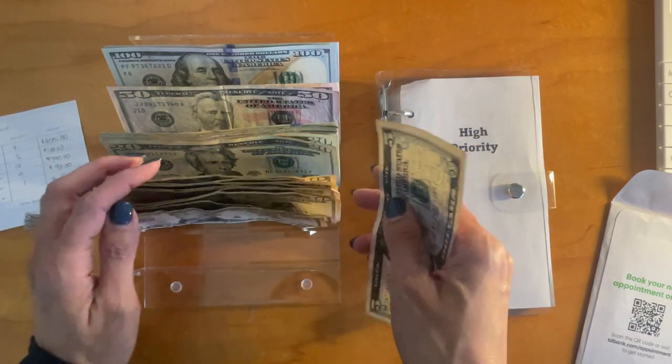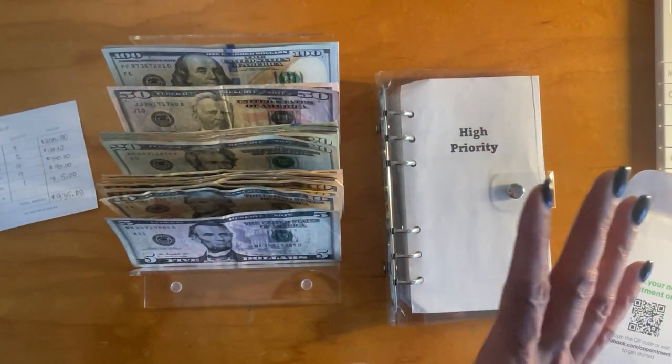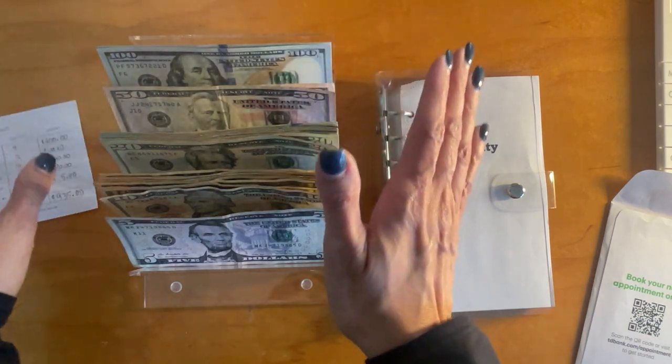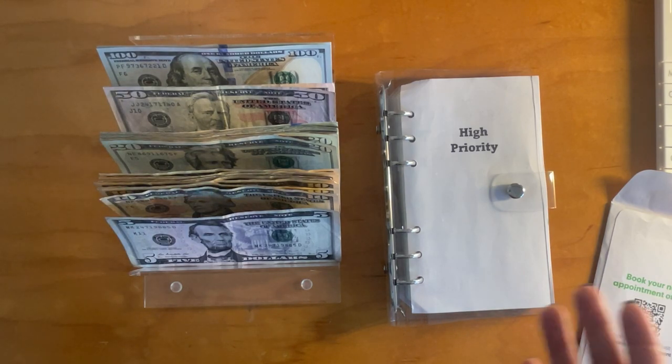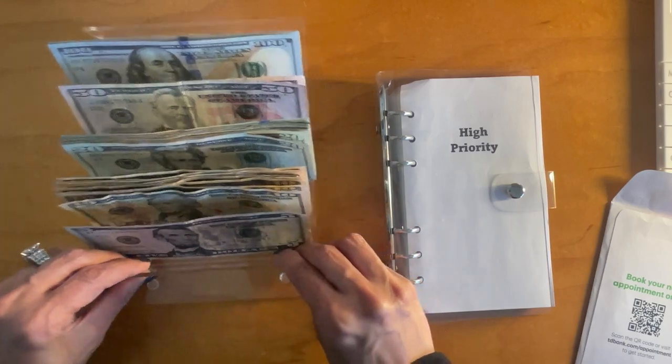We only have one $5 bill. And this is our cash stuffing for about two weeks. My cash stuffing is not traditional — some people do monthly or weekly cash stuffings. I do cash stuffings for anywhere from one to a three-week period, so some of these are going to cover three weeks and some will cover once a month, depending on how I set up my budget.